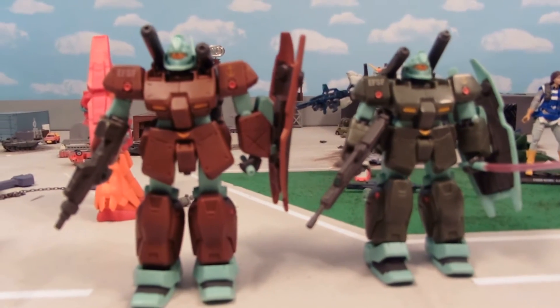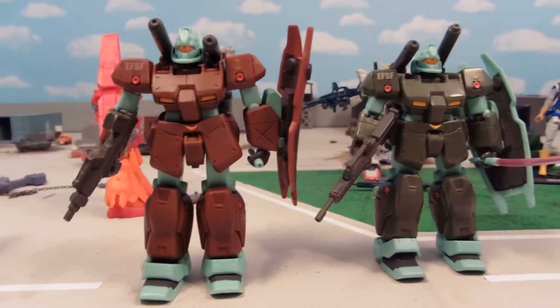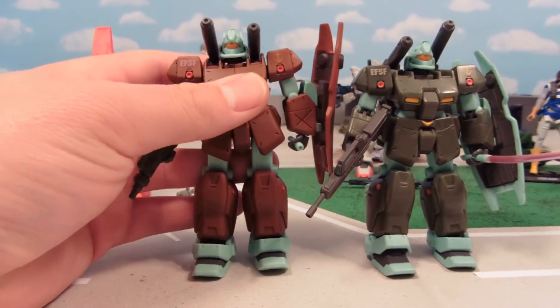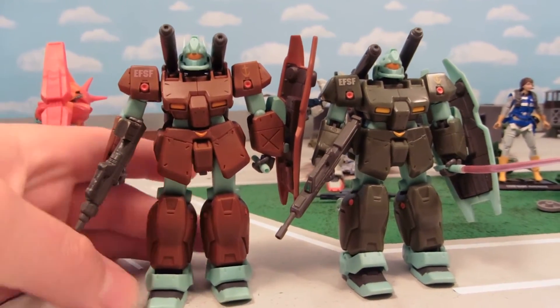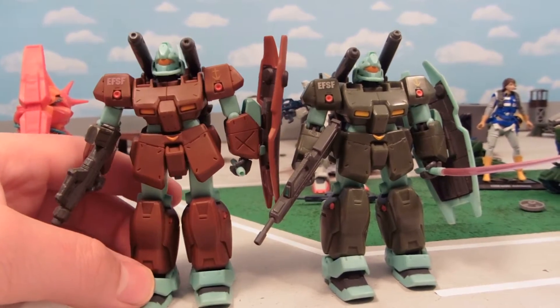Hey guys, Josh Gadamu here with another custom Gundam MSI review. I reviewed one like this before but I found a way to make it a bit more lighter in color — a red variation of the GM Cannon 2. This actually shows up in the Zeta Gundam movies, and so it's exactly the same in all of its articulation, weapons, etc.